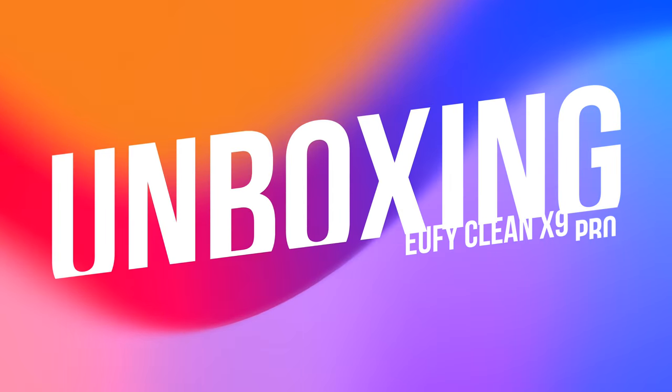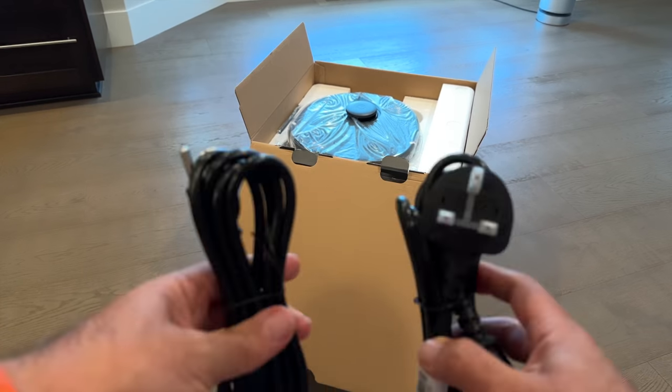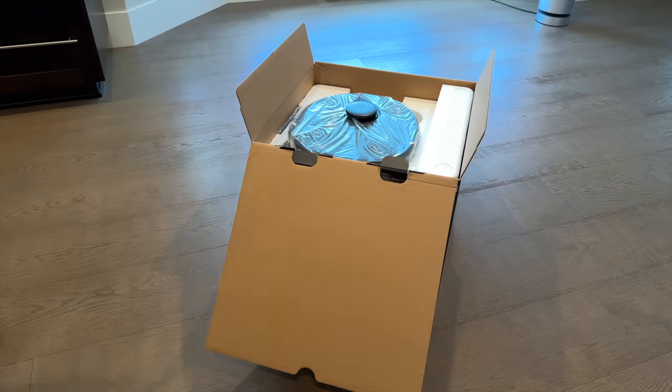Inside the box, you'll find the X9 Pro quick start guide and documentation right up top. You'll also get two different power cords for the unit, so you have what you need depending on the region you live in.